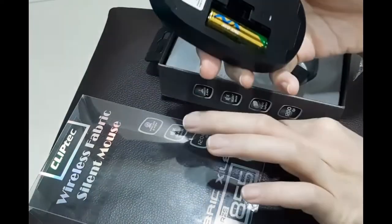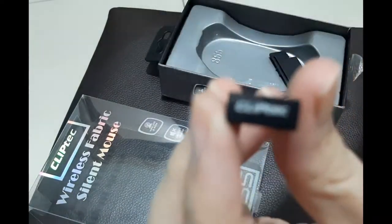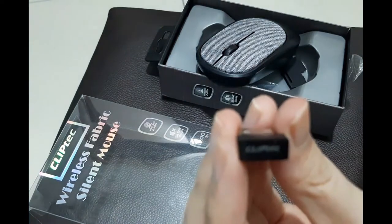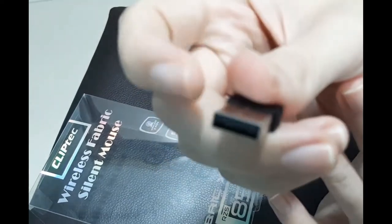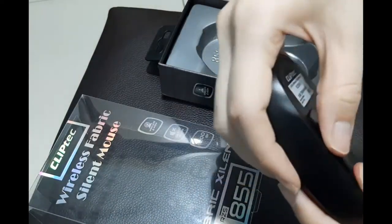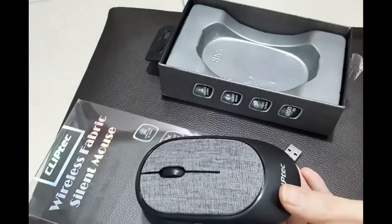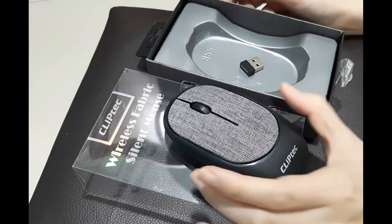Once you put the battery in it will trigger that way. Let's see — this is the receiver. Yes, so this is the USB receiver. It's a normal USB type. It seems instead of manually powering on, they have their own power consumption saving approach.